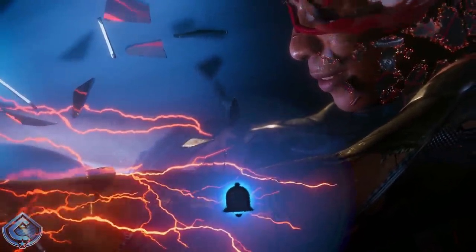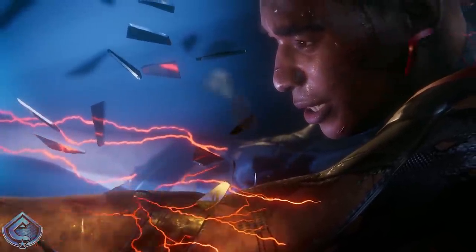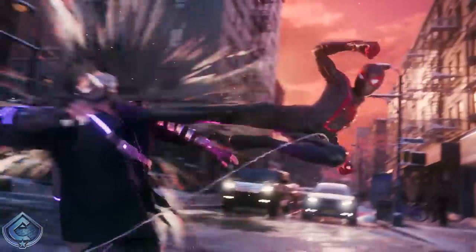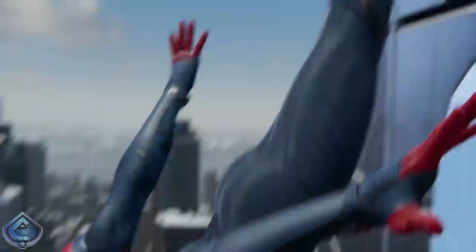With all that said, let's jump into this. Seemingly out of nowhere, a PlayStation blog post was put up today and we got our first look at the box art for Spider-Man Miles Morales, which also gives us a brand new look at the character — and oh my goodness, it looks so clean.